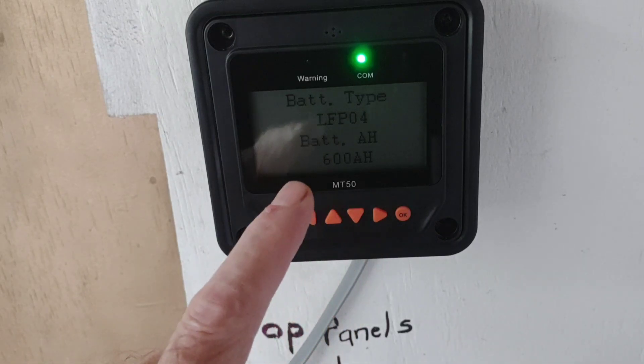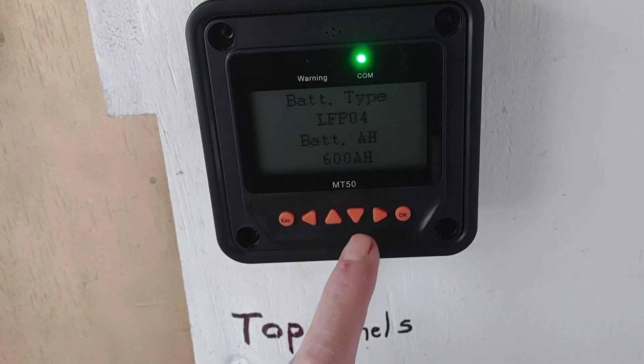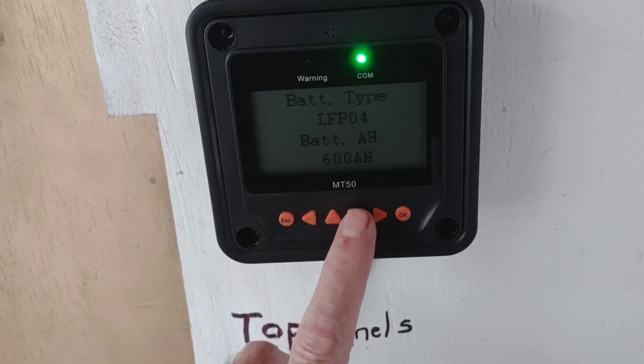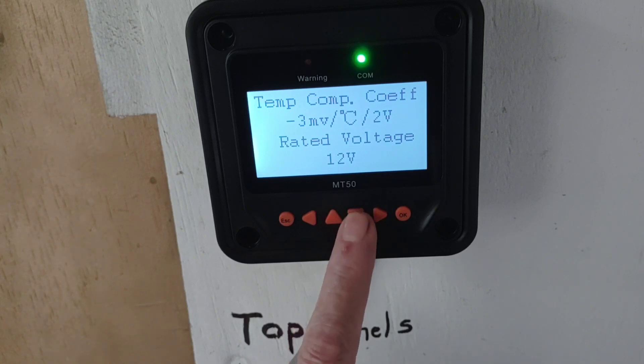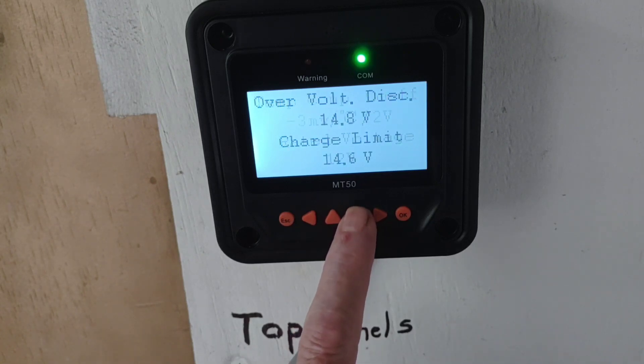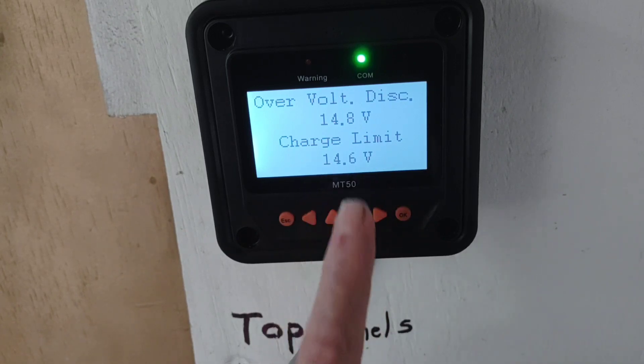For me this is just the big game changer that EPEver did — it's now pre-installed with the lithium settings. I'll go over the settings and show you what they look like on the pre-installed preset. There's your temperature compensation, efficiency, over-voltage discharge, charge limit — and that's exactly what CHINS' recommendation is: 14.6 volts, as well as a lot of other lithium batteries. So that's perfect.